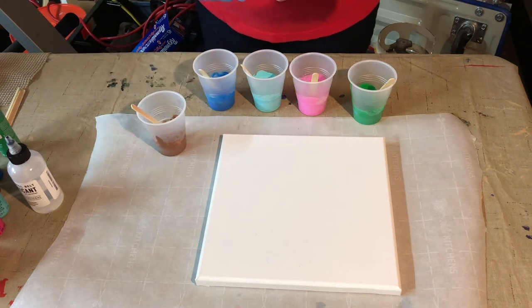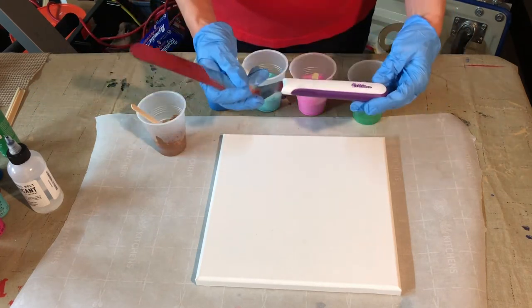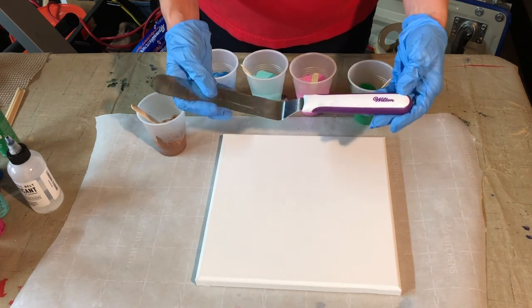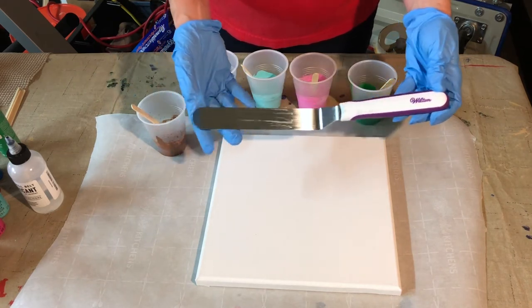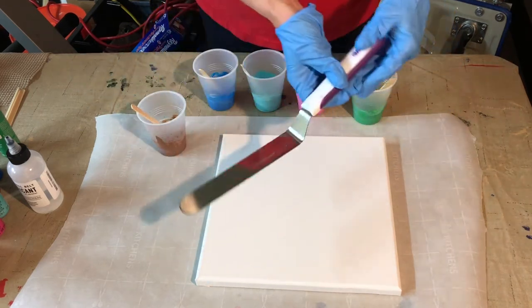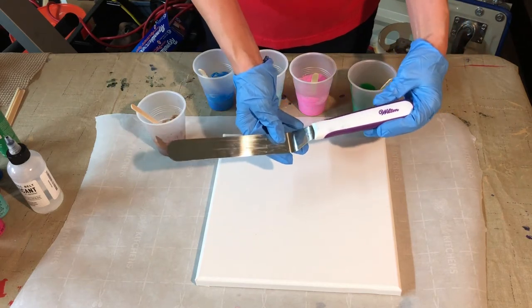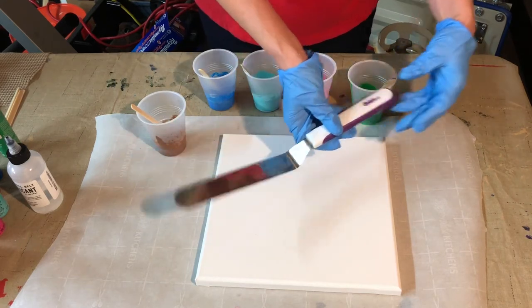The other thing I'm going to use today with this swipe method — I'll turn it right side up so you can see — I think I got this at Joann's. This is a cake decorating tool, an icing tool. And more or less, it's going to look like we're icing a cake when we do this particular technique.